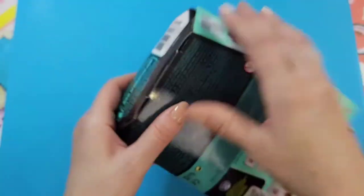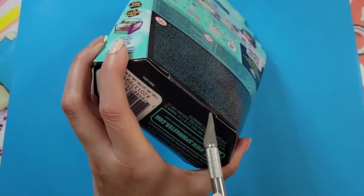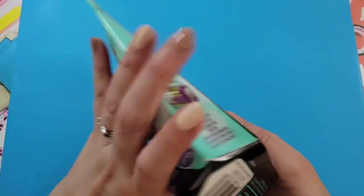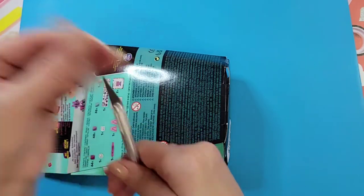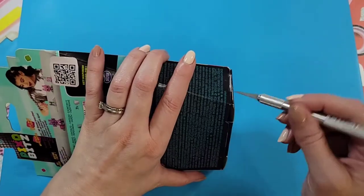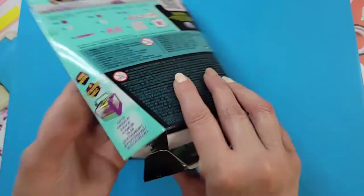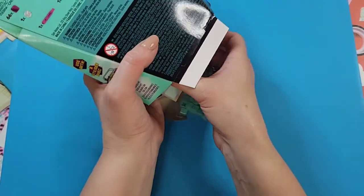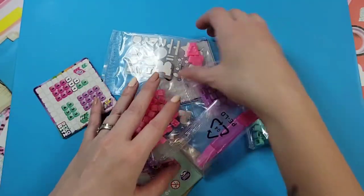Let's open this up — it seems easier from the bottom. I'll use my scissors, being careful not to hurt myself. I'm excited, I think this is pretty cool. It's interesting to try different things and these companies are coming up with some really cool concepts. This is made by Spin Master — they make some good stuff.